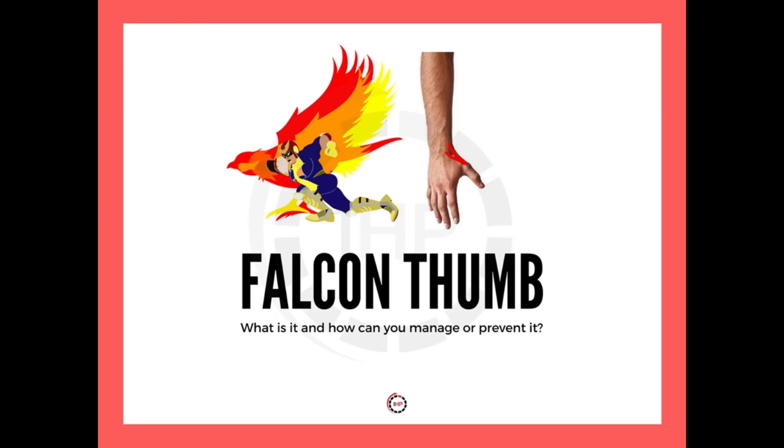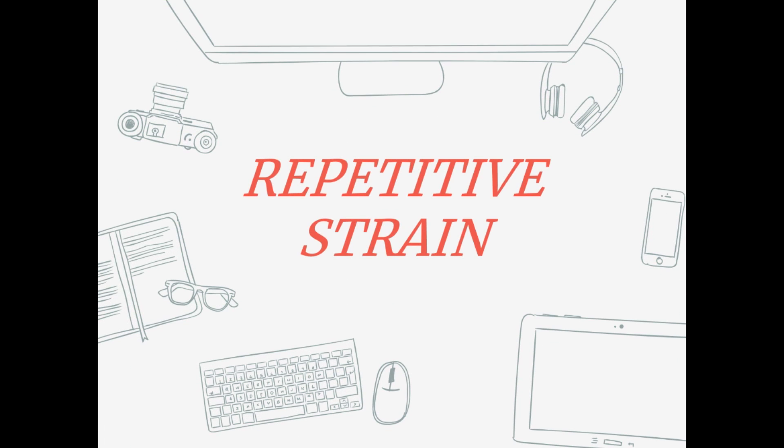I'm going to be explaining a little more about the source of the pain, why it happened, some of the causes and three easy steps that you guys can take to manage or prevent this from happening. So let's get to it. We have falcon thumb and before we get into the actual details of it, I do have to talk about something that's very important and that is repetitive strain.